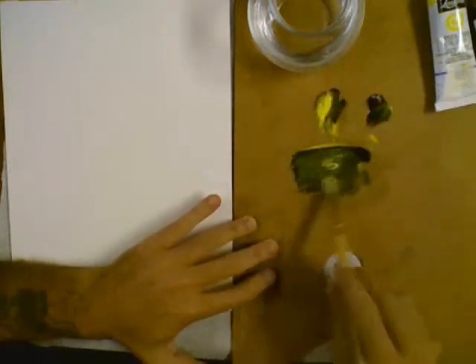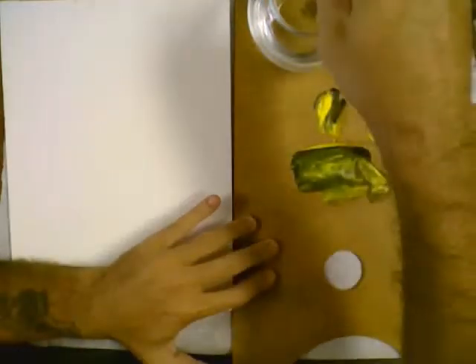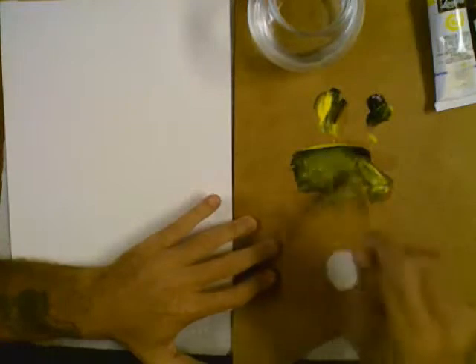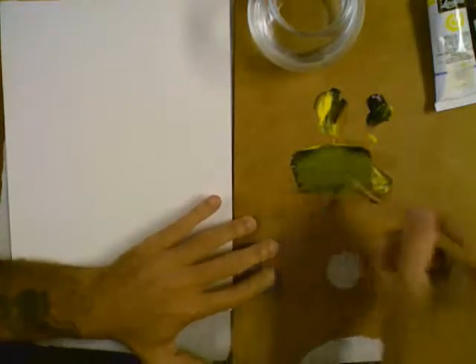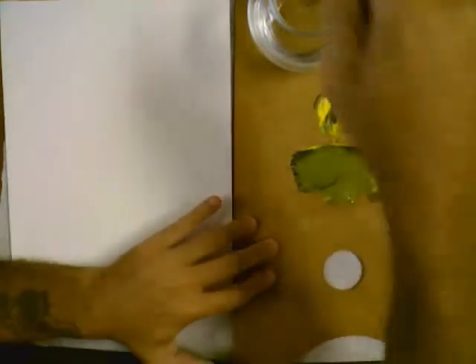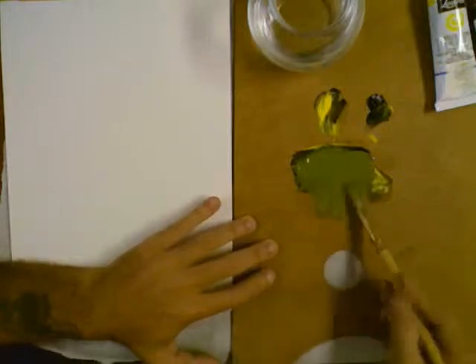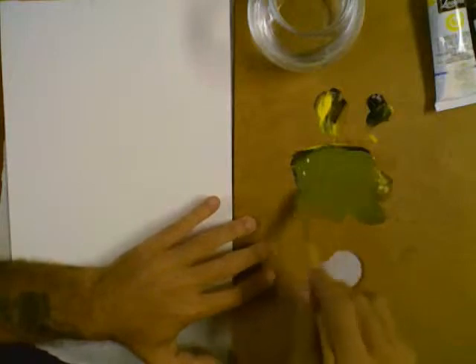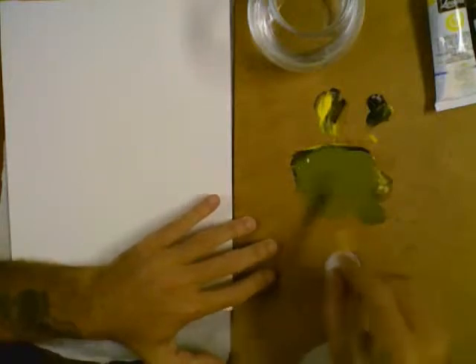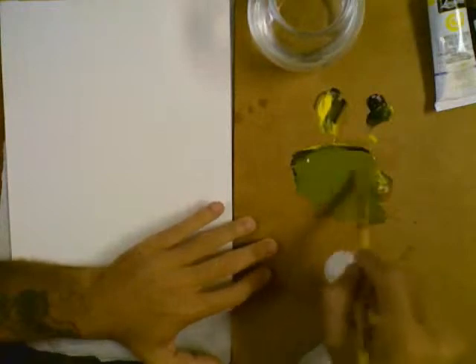I've totally blown this one by putting entirely too much black in it. But, you know, this is how we learn. What I learned was that there is a layer you need to get on first — your thin layer — so that you would never do what I did, which was starting with an impasto layer, which is a thick layer, and so that's just not a good idea.